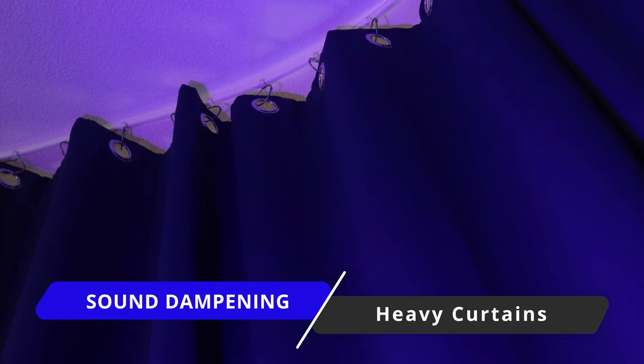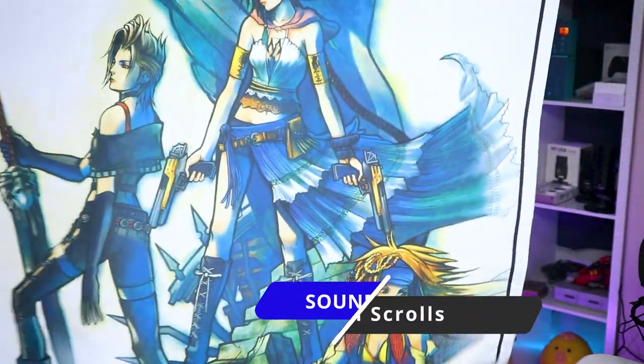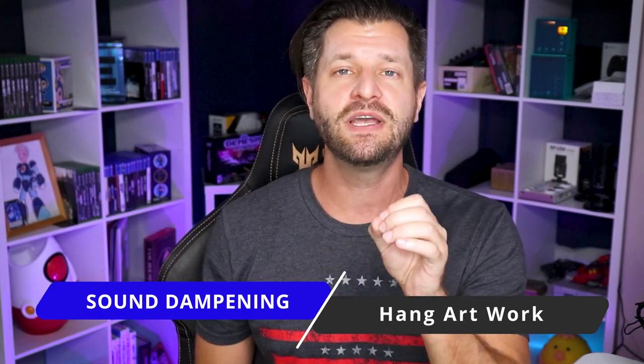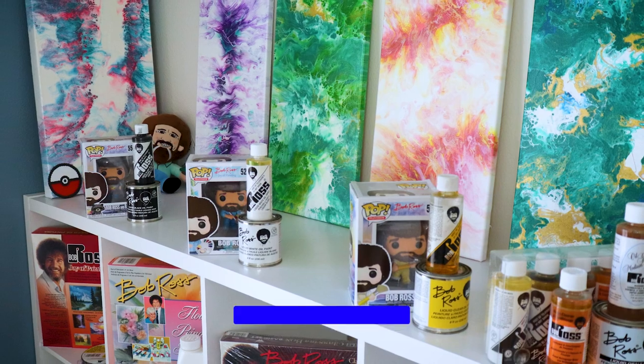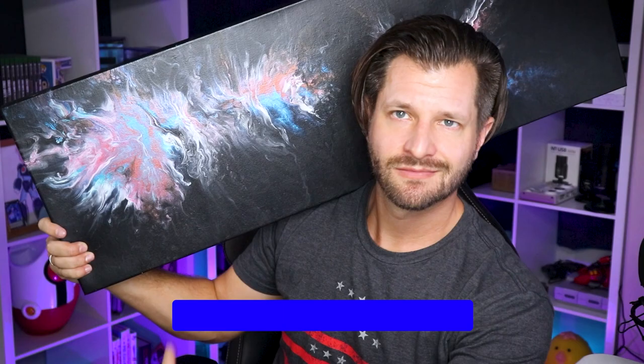If you want to be like me, you can put up a few heavy curtains. You can also go the acoustic foam route, which is always a great little accent for your walls. Perhaps you're an anime fan — throw some awesome wall scrolls on the wall and that will help dampen the sound, plus you get to show off some awesome artwork. Speaking of artwork, you can hang that on your walls as well — that'll help dampen the sound. And hey, you can even buy one of my pieces — my art would look awesome on your wall. Shameless promotion and I don't even mind it.